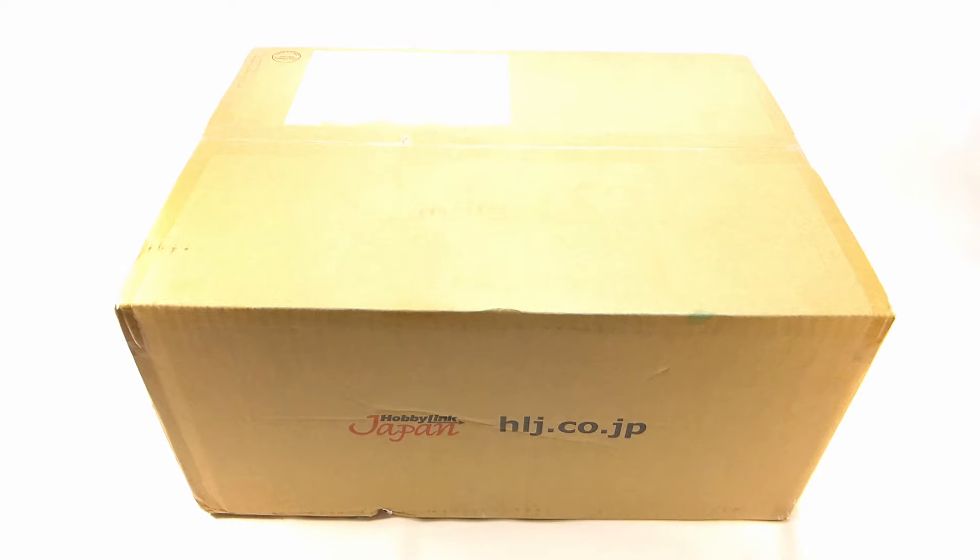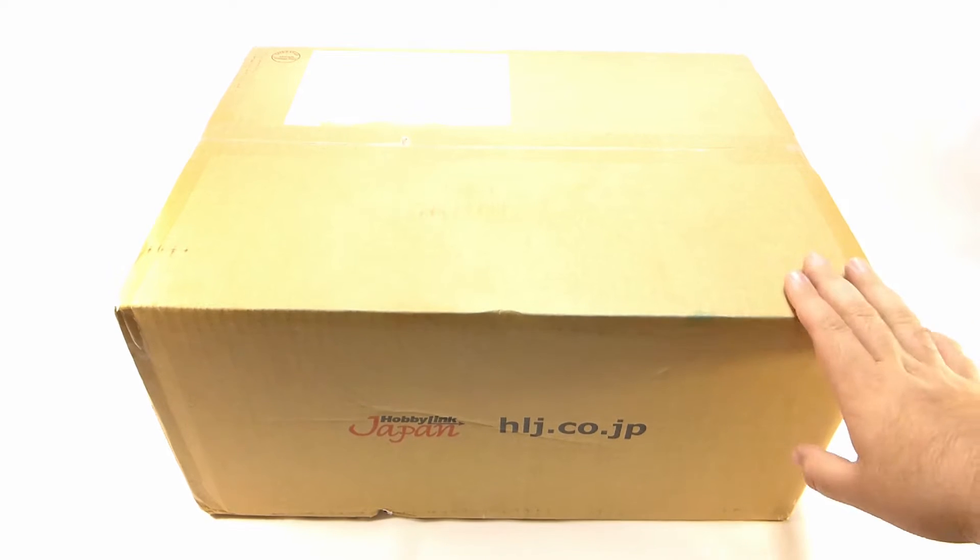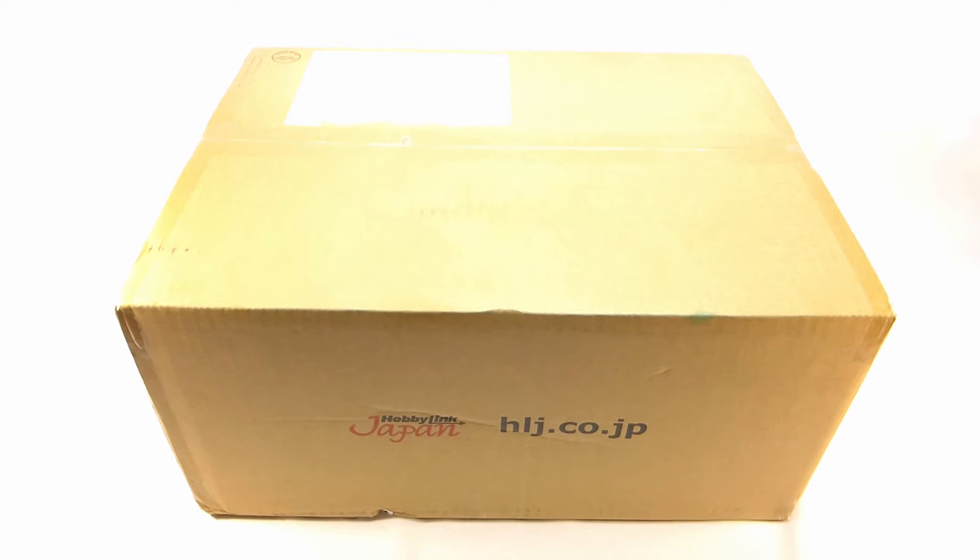It only cost about an arm to ship. Now this is basically my private warehouse for the past month or so. So I'm so excited to finally open this up. It is a nice, good sturdy box.